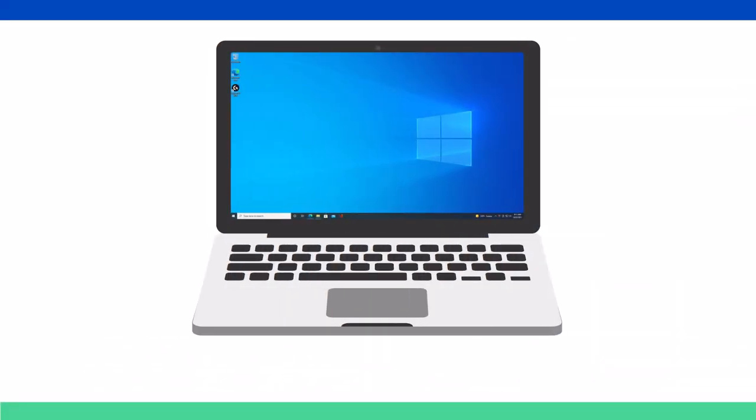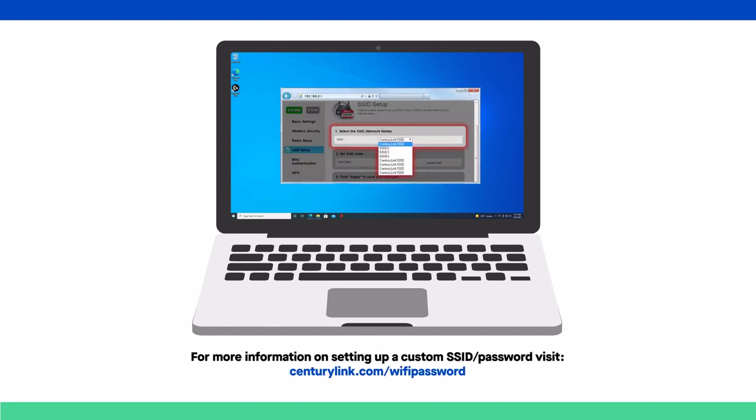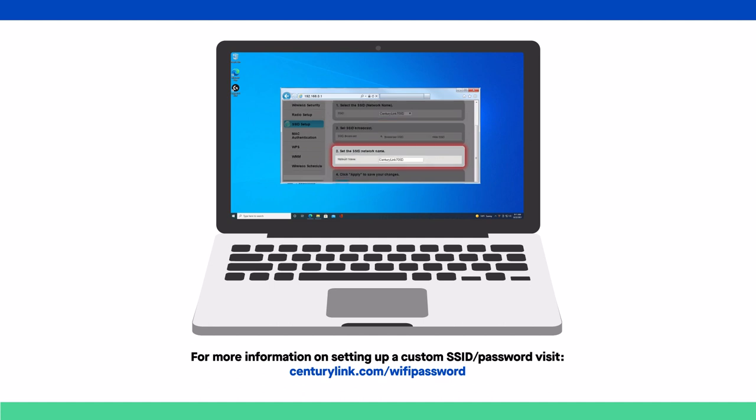If you want to set up a custom Wi-Fi network name or password, you should do that before connecting any of your devices. If you change these settings in the future, you'll need to repeat the steps to connect your devices to your Wi-Fi using the new settings.